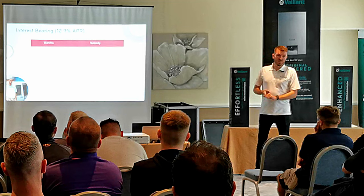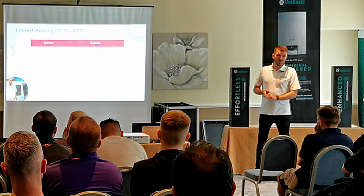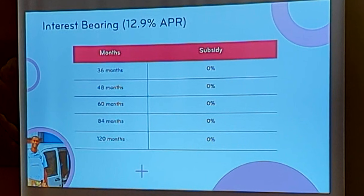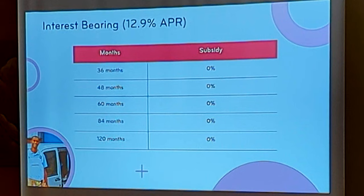We offer two types of finance. The first one is interest-bearing — this is something you're probably more familiar with as a consumer. You've seen it on a TV at 29.9% APR. On the left are the terms available, and on the right-hand side there's a column saying there's no cost to you as the installer. It's called a cost-neutral product, and it gives you the ability to offer finance in a straightforward way. All these products are flexible — you can offer just one, all of them, or keep things very simple.